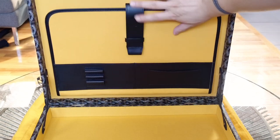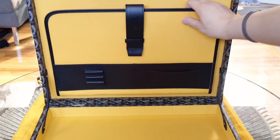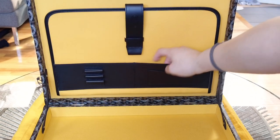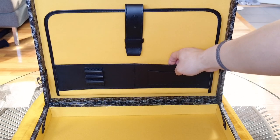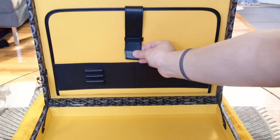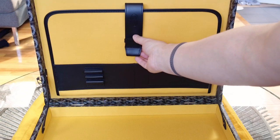On the front it comes with this organizer. There's one big pocket, three pen holders, and a business card slot. Then these two larger divided slots are for folded paper or brochures. This pocket is held by a leather strap.